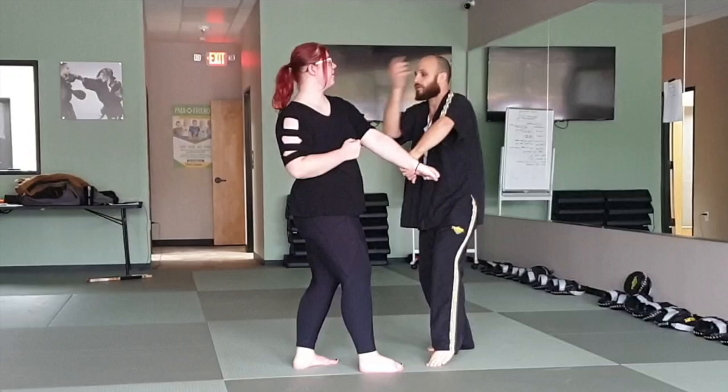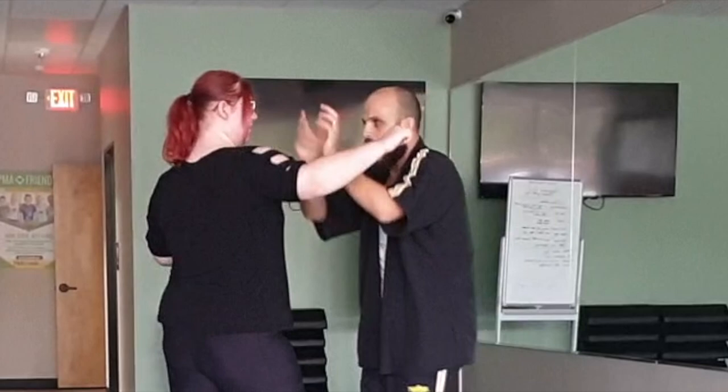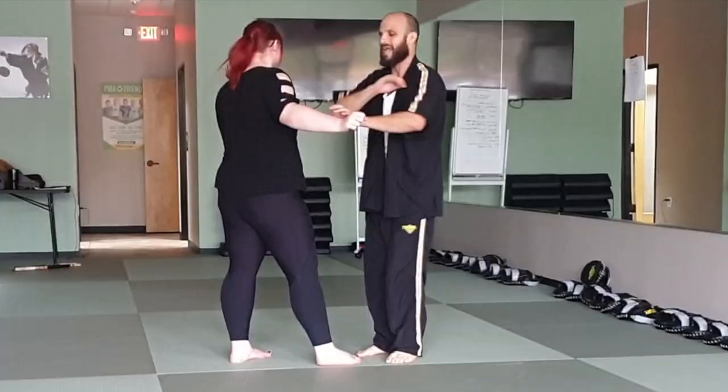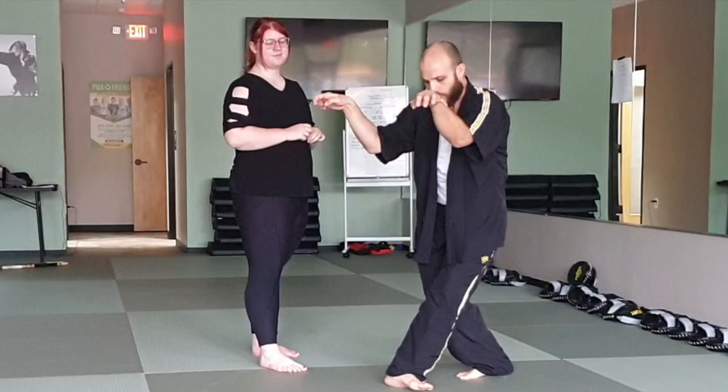So the crane — throw a punch. Here, throw a punch. Here, throw a hook. Now I'm doing this. So I'm closing this gap and I'm taking your space. So as you throw a hook, I'm hitting — this is going to hit right to the back of your head. And that's going to go like this. It's going to hurt like freaking crazy.